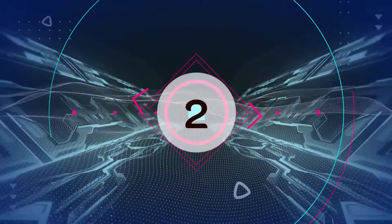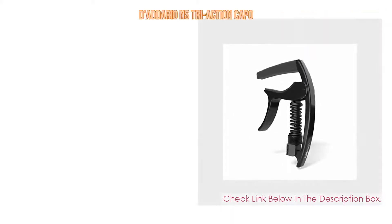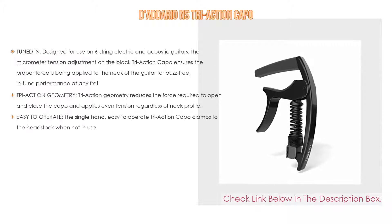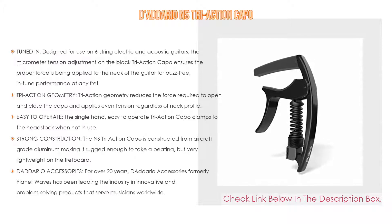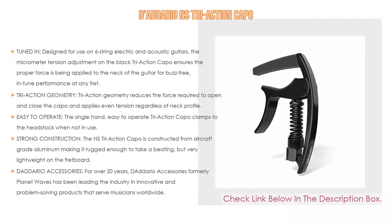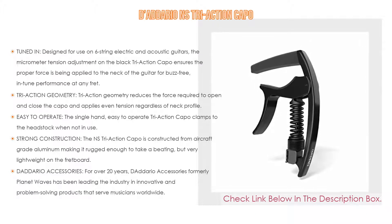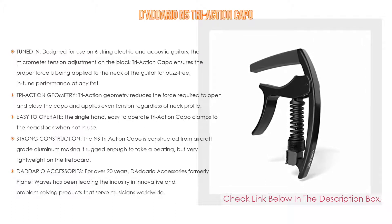Number 2. The Dario NS Tri-Action Capo is the editor's choice. It has tuned-in design: designed for use on 6-string electric and acoustic guitars, a micrometer tension adjustment on the black tri-action capo ensures the proper force is being applied to the neck of the guitar for buzz-free, in-tune performance at any fret.